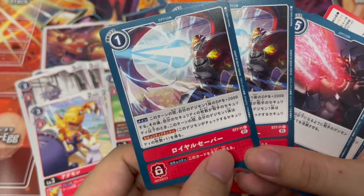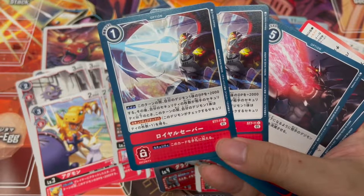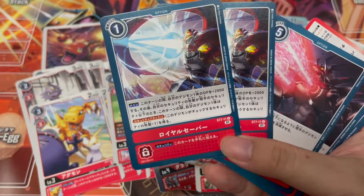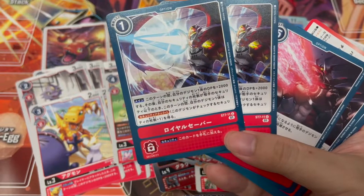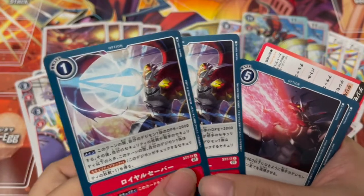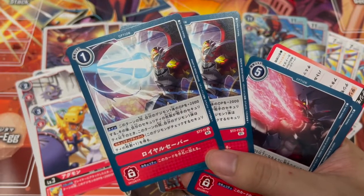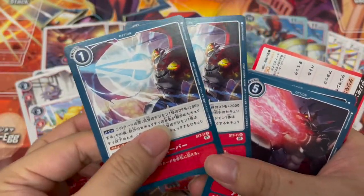Then we have the two option cards — Royal Saber, the finishing move for Gallantmon/Dukemon. Main effect: during this turn, one of your own Digimon gains plus 2000 DP. Then, if your own security is less than your opponent's, one of your own Digimon gains security plus one. Wow — situational but at one cost, if your security is lower than your opponent's you gain that security plus one. If only I had this earlier — can I still use this with the Jessmon deck? The security effect is just to add this card to hand, which is kind of a bummer.